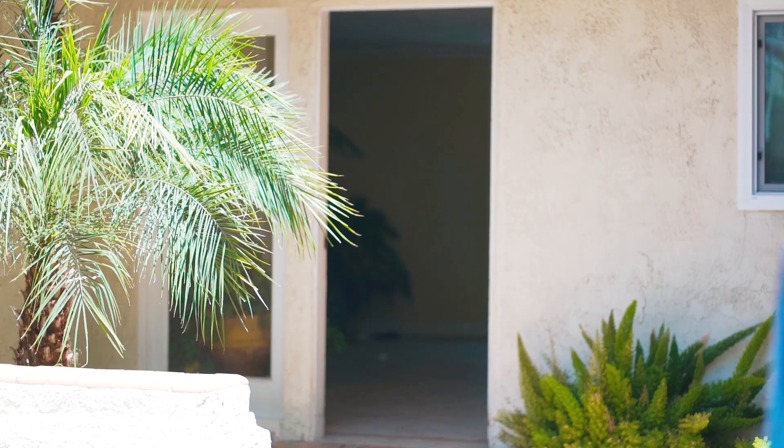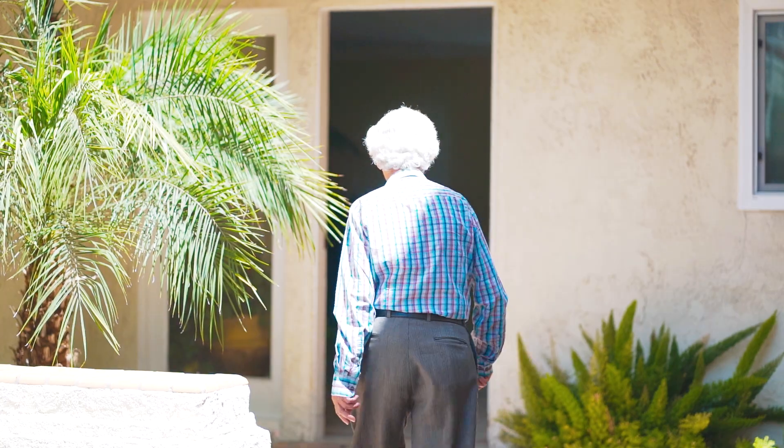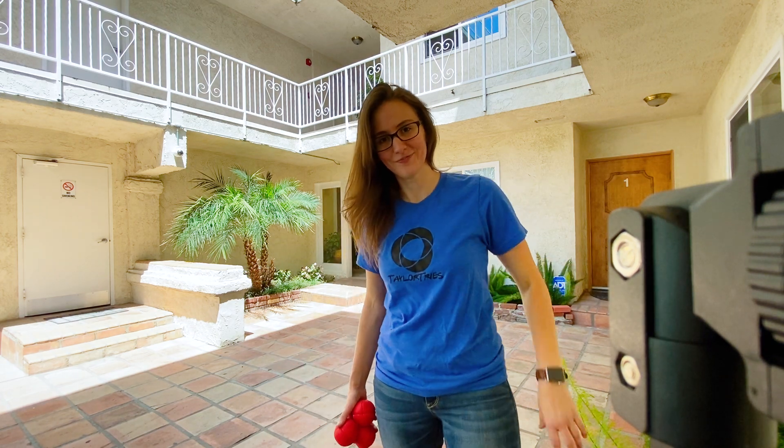I changed my shirt because one, it's hot, and two, self-promotion. So jugglingwarehouse.com — it's a good shirt.